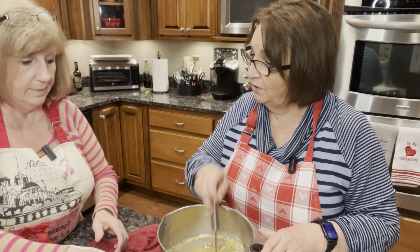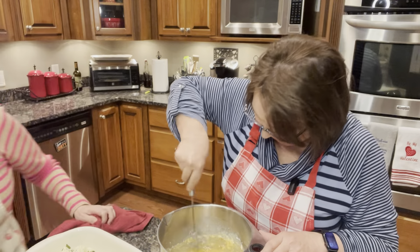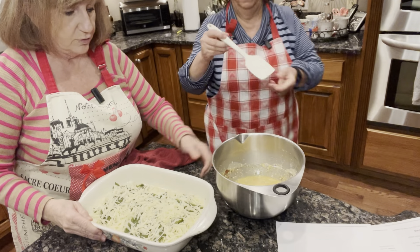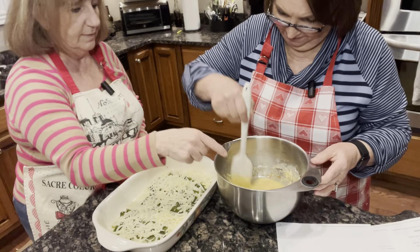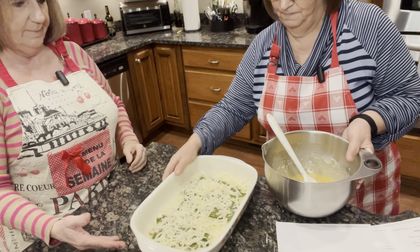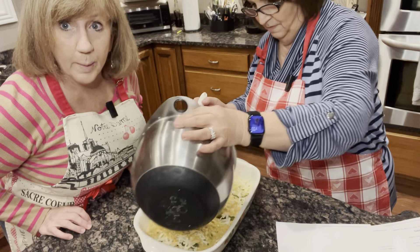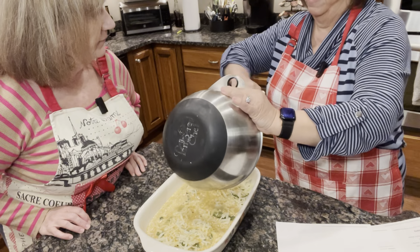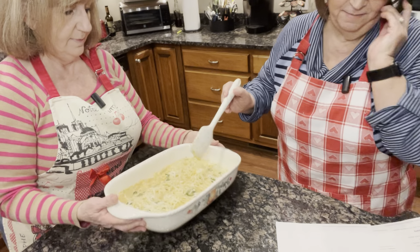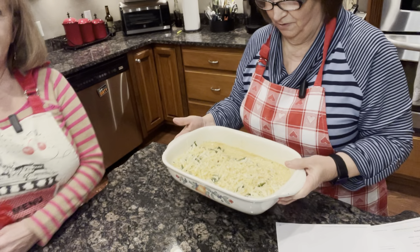Now we're going to pour it evenly over the top of the peppers. I do want that spatula. We can see good when we pour this mixture over. It smells so good — I don't know which one I'm smelling, I'm smelling all of it. When we were roasting the peppers they smelled really good. Pouring it evenly, hopefully. So we're going to put this back in the oven for 30 minutes at 350 degrees. It says to cook it until the eggs are puffed up, the edges are golden, and the center is completely set. So here it is — chili relleno casserole — we'll be back when it's finished.